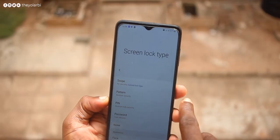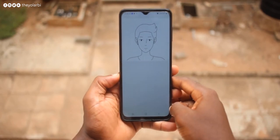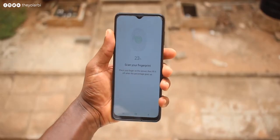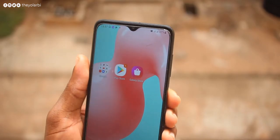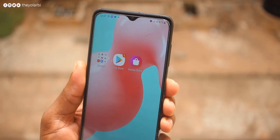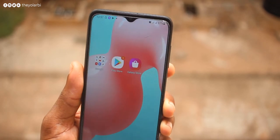For security, besides the usual pattern, PIN, and password unlock, there's also face and fingerprint unlock. Just like the Samsung A02s, the face unlock on this is something you can actually use — unlike other devices that allow someone else to unlock your phone with their face, this one does not. The side-mounted fingerprint scanner also works just fine; it took less than one minute to scan my finger completely. It's very responsive — just pressing the power button turns the device on, scans your finger, and unlocks it, all in an instant.